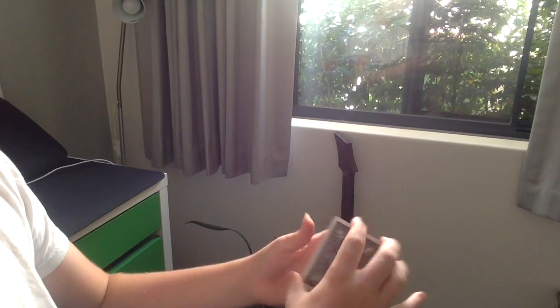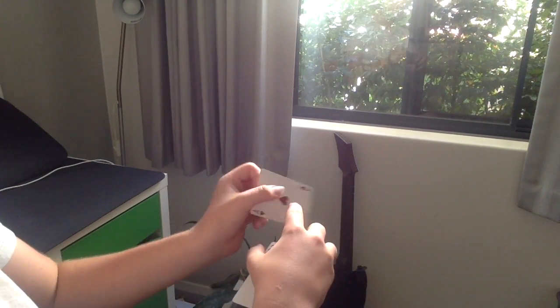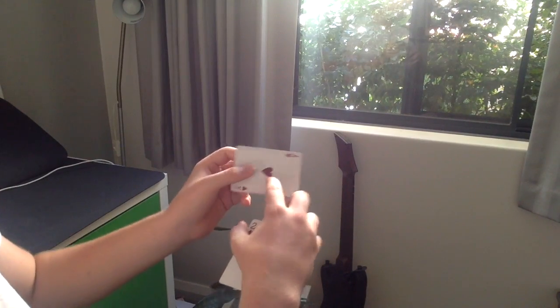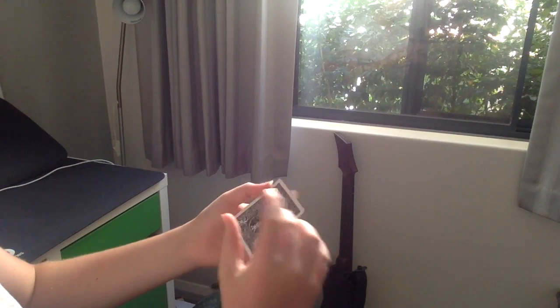So guys, this is what the Bertram change looks like from this angle. You show them the ace here, and then you put it in and square it up and this happens. Check out the Tenkai palm video up here because you'll need to know how to do it for the video.